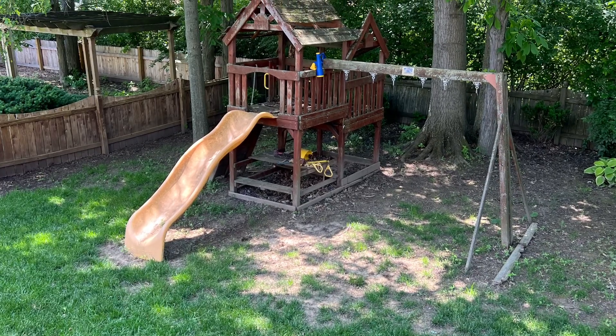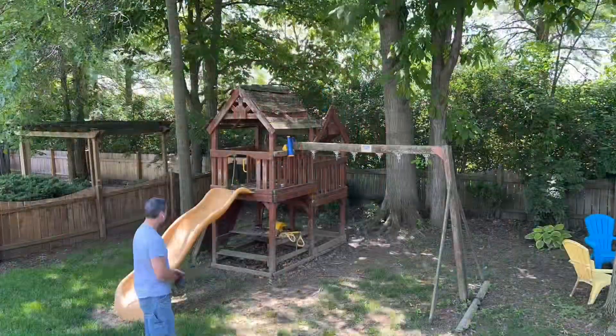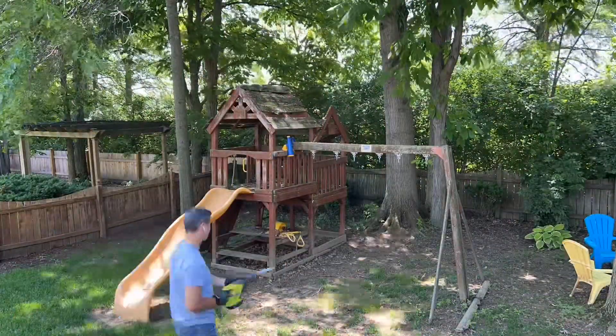Welcome back to Inspiring Builds. I'm Dan and today we're tackling a DIY swing set removal. When safety becomes a concern, it has to go.